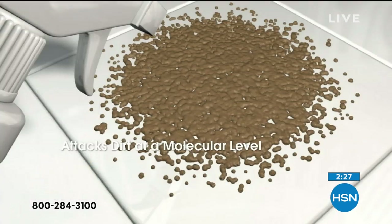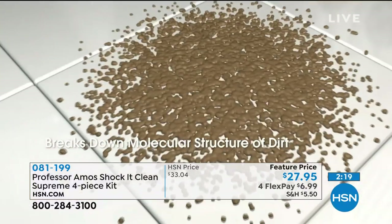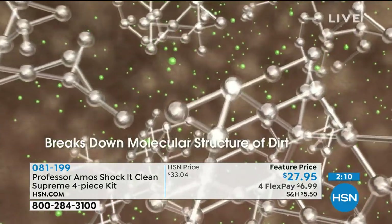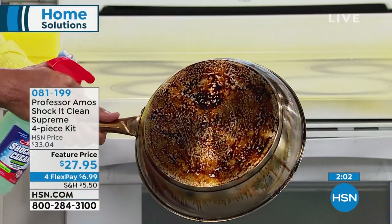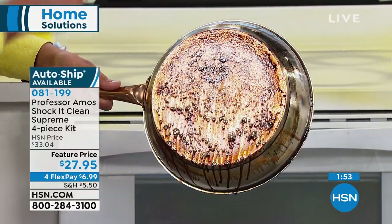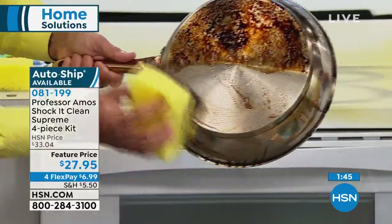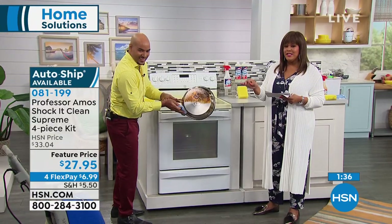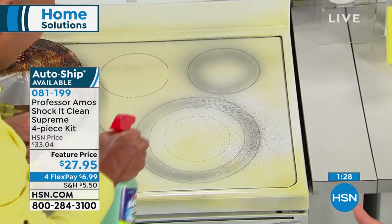In animation form: everything has a molecular makeup — your grease, dirt, and oil. Shock It Clean breaks down the molecular structure of those stains into small particles you can wipe away from any surface: kitchen floors, bathroom floors, carpet. I take it out to grease on the driveway and it literally breaks down grease off the garage floor. For nasty pots and pans — don't throw them away. Preheat that pan to about 160 degrees Fahrenheit, spray Shock It Clean, give it two minutes, and wipe away the grease and oil. In seconds — that's why one million bottles have been sold.